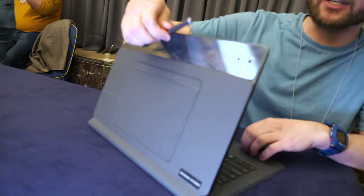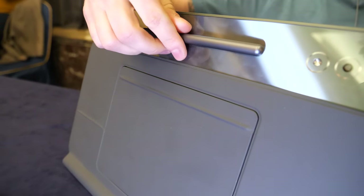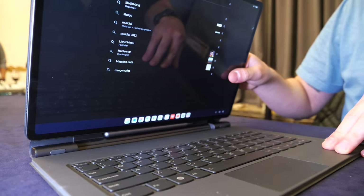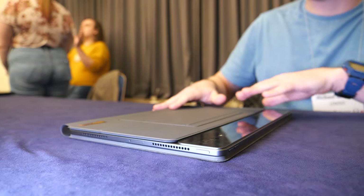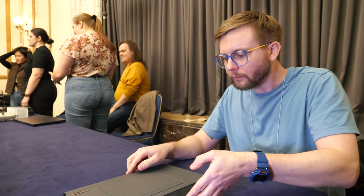You can see we do have a pen on the back that magnetically charges there. When I remove it and I'm done for the day and want to pack up, I can snap that to the bottom right there. When you close it down, the pen gets completely hidden away, so you don't have to worry about losing it when you put this in your backpack or carry it around the office.